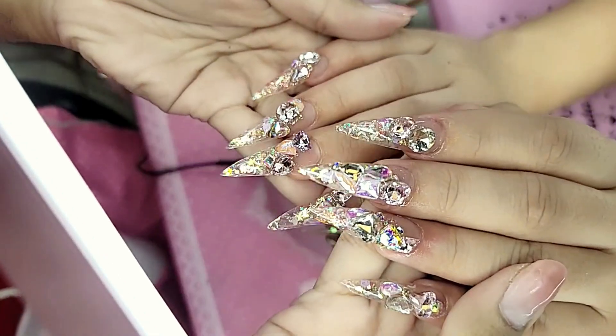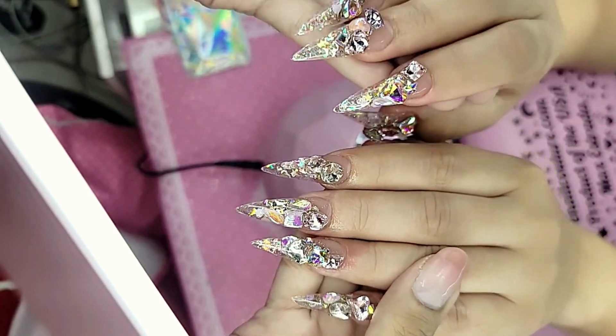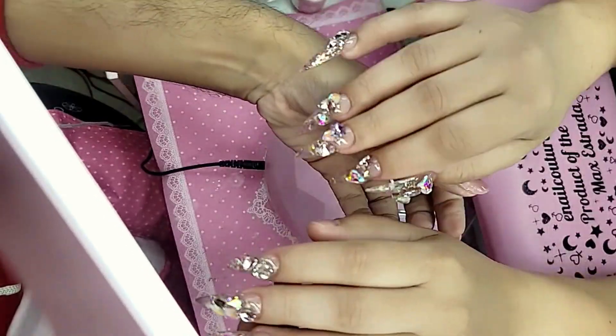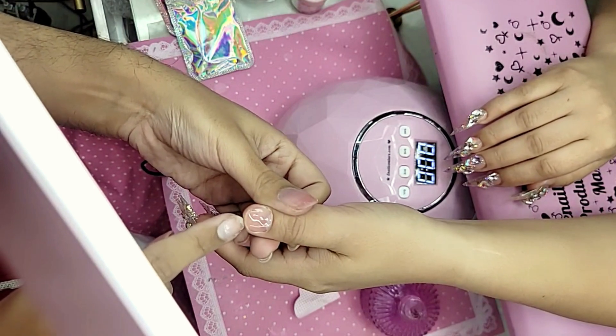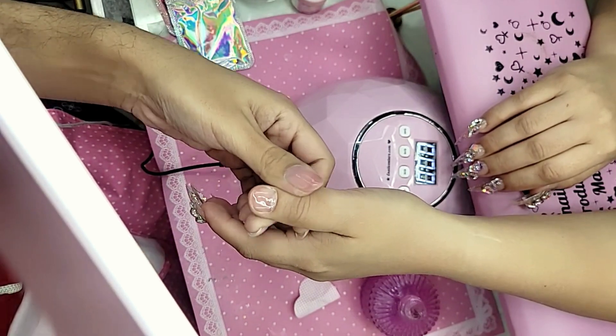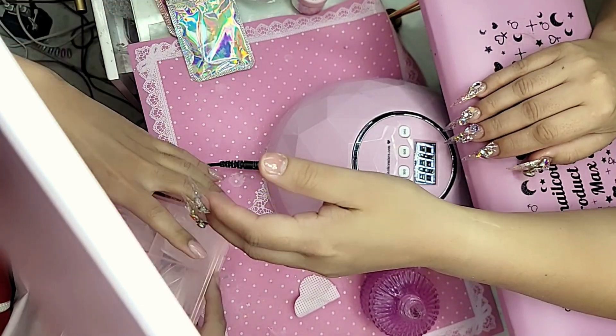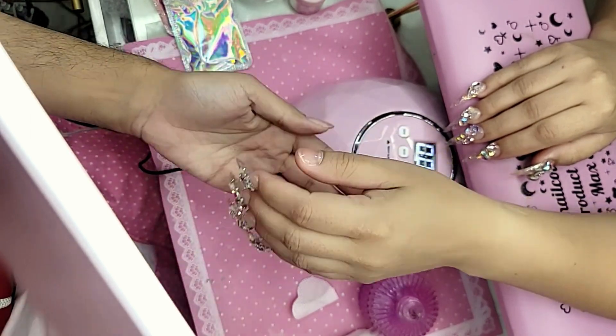Quick look at what we're doing today — just a few diamonds, really basic, really simple, really conservative looking nails. This nail I have already prepped and I put base gel on it, I think I put pink press-on gel. So I'm going to jump right into the decoration of the nail.